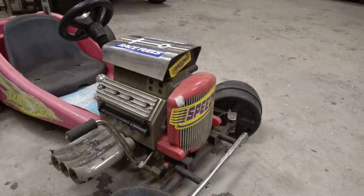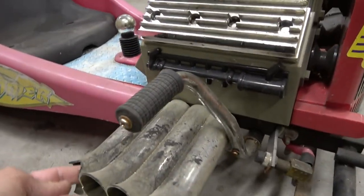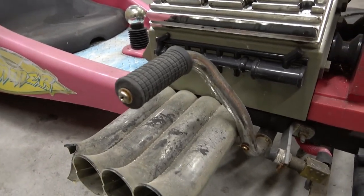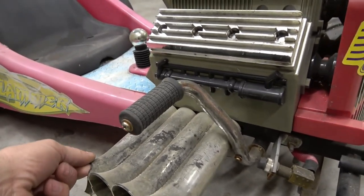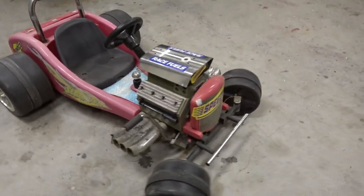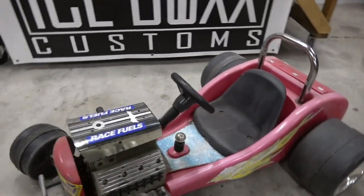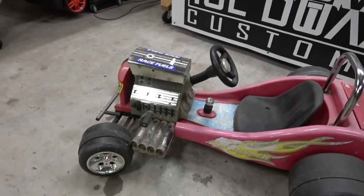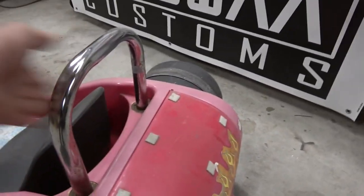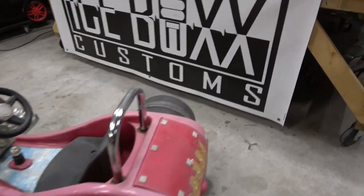We're gonna get her going again and get this out to some little kiddo. It does have some damage on the zoomies here — I don't know if I'm just gonna sand them all the same or what I'm gonna do on that. We're gonna sandblast them and paint it and get this guy going again. If you guys see one of these — I don't know how many went to the dump but it makes me sad. There's a legit steel roll bar there.